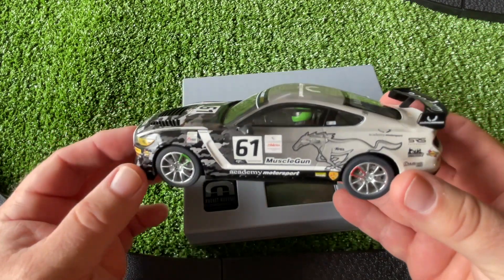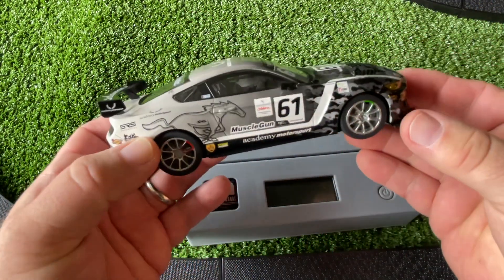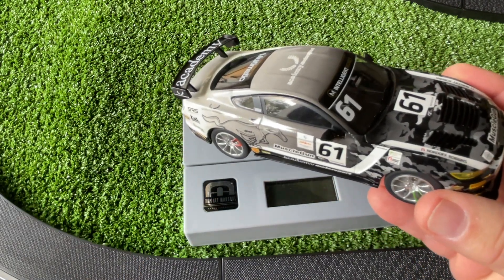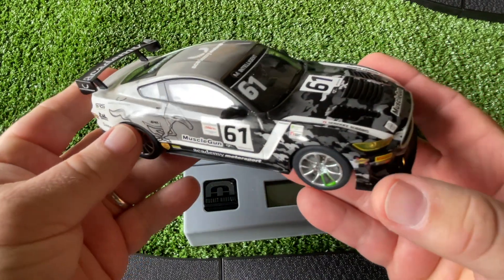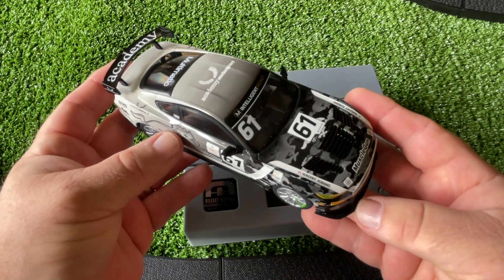Should you buy the Mustang GT4? I think you should — if you're a Mustang fan you have to buy it. It's the only modern Mustang slot car out right now, it's a great car, and it's on sale now at your Skelectric dealer.